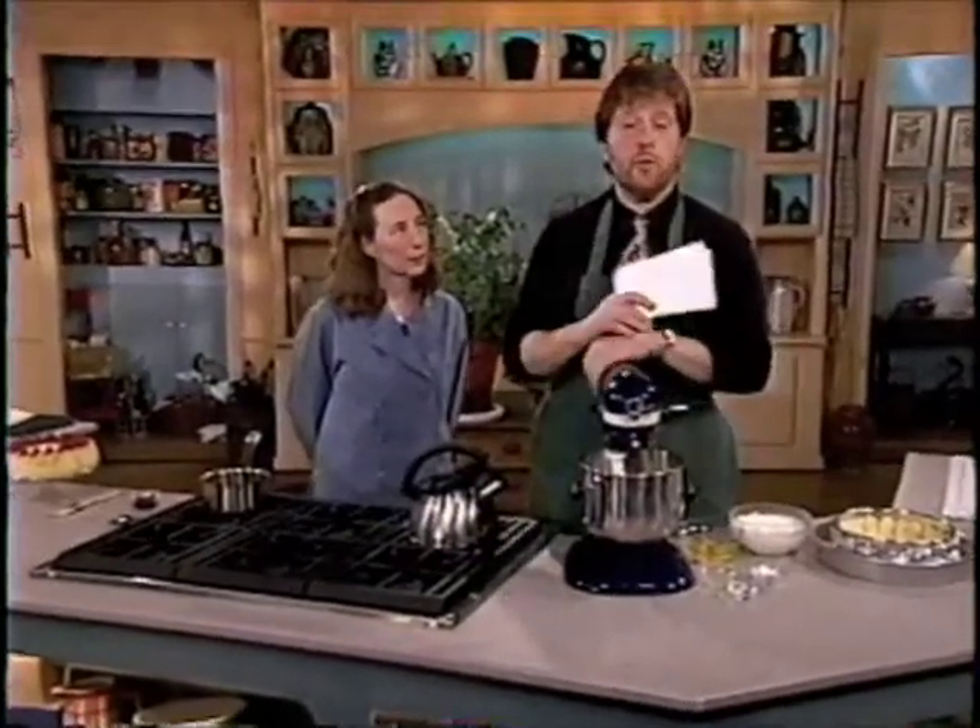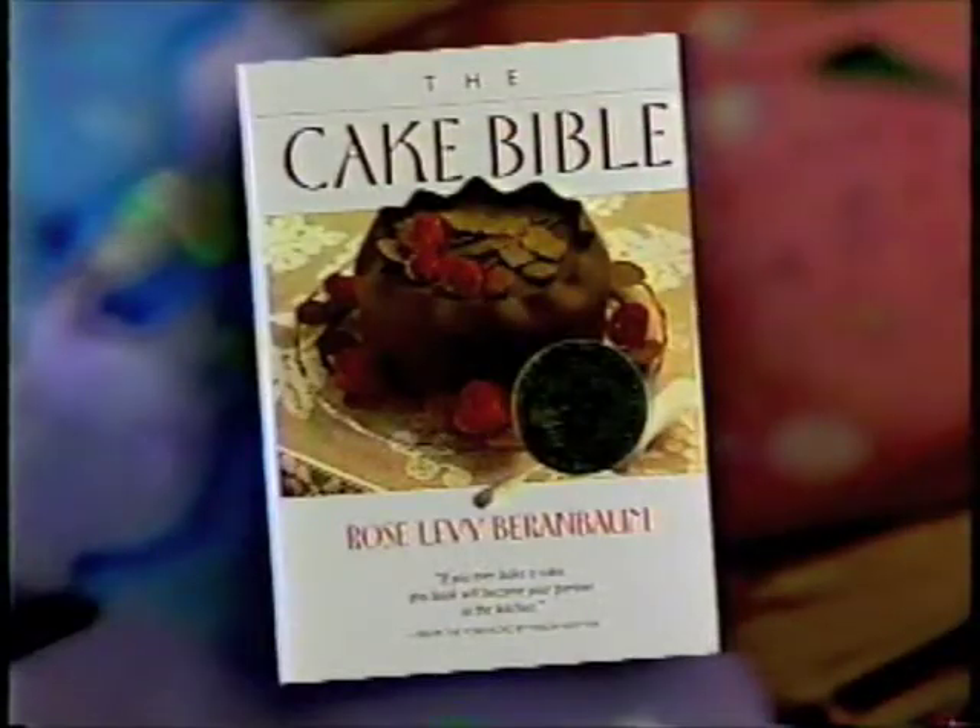Hey, everybody. I'm David Rosengarten filling in for Sarah Moulton. I'm here with Rose Levy Berenbaum, author of The Cake Bible, and we are making some really great Easter desserts.